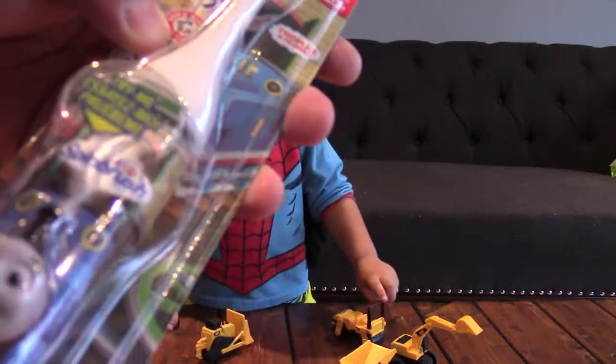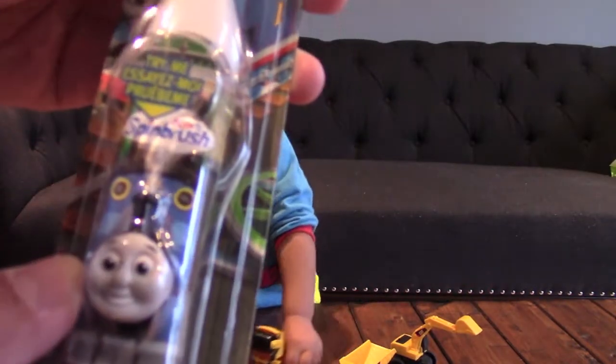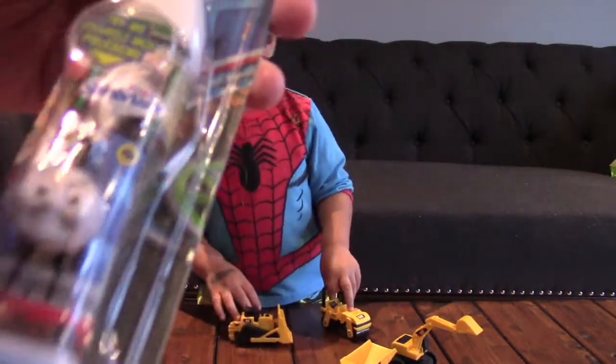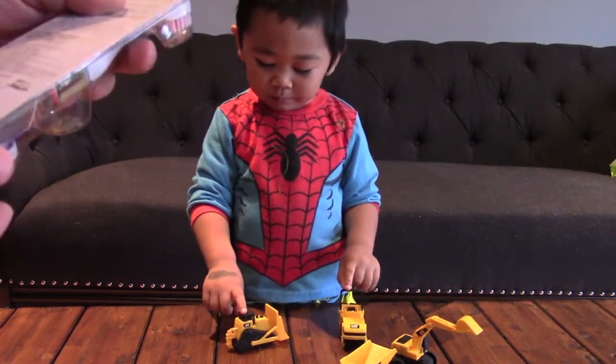So this is the Thomas and Friends toothbrush, and it's an electric toothbrush. It says 'try me.' So you press here and it spins — a spinning toothbrush. Are you excited? Yeah. It's a battery-powered toothbrush.